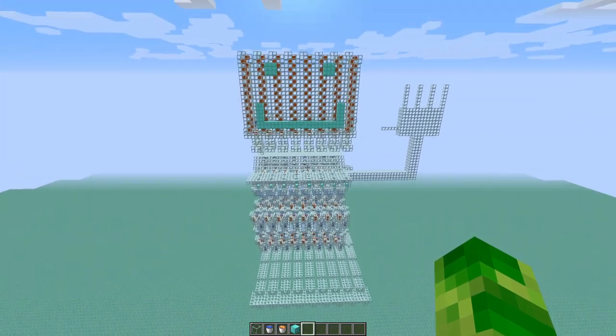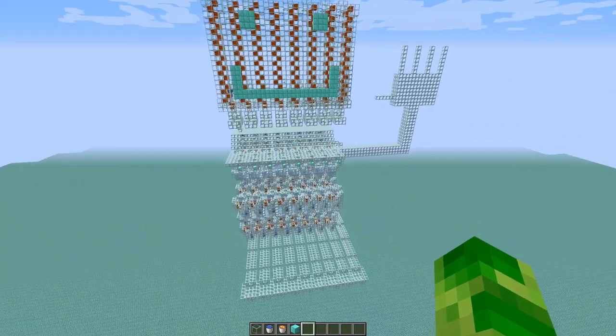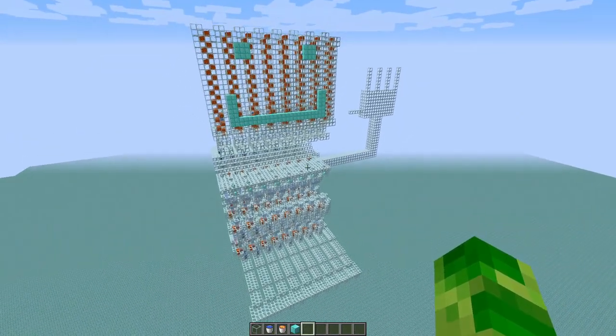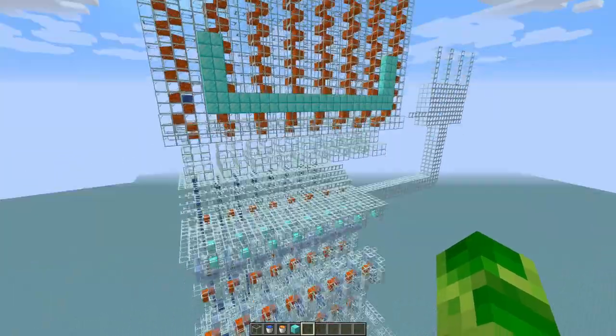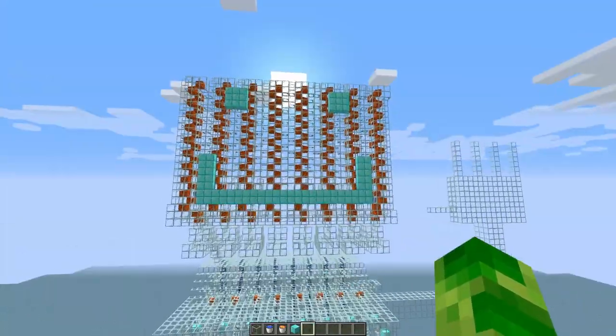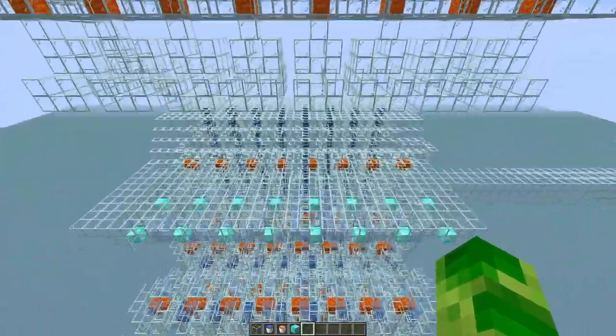Hey guys! Welcome to the first episode of Why Did I Make This? What you're looking at is a fully functional computer made out of only water, lava, and glass. Well, as long as all you want to do is add two numbers. But it does look very friendly, so that's nice.